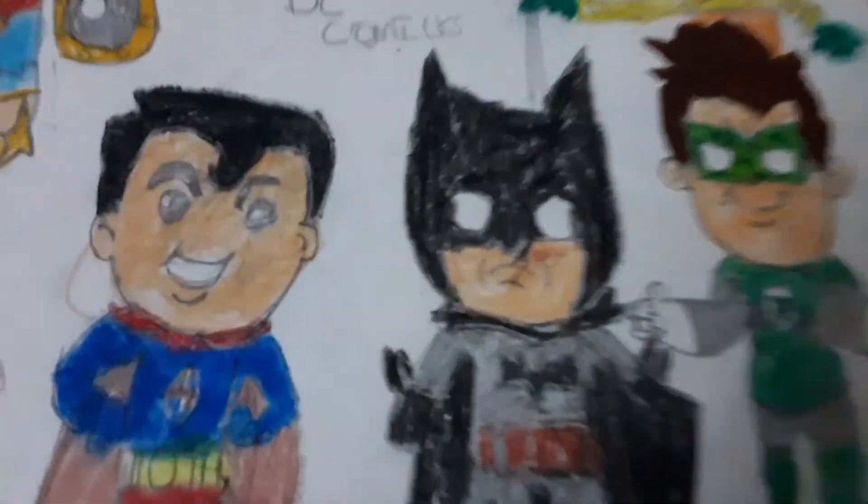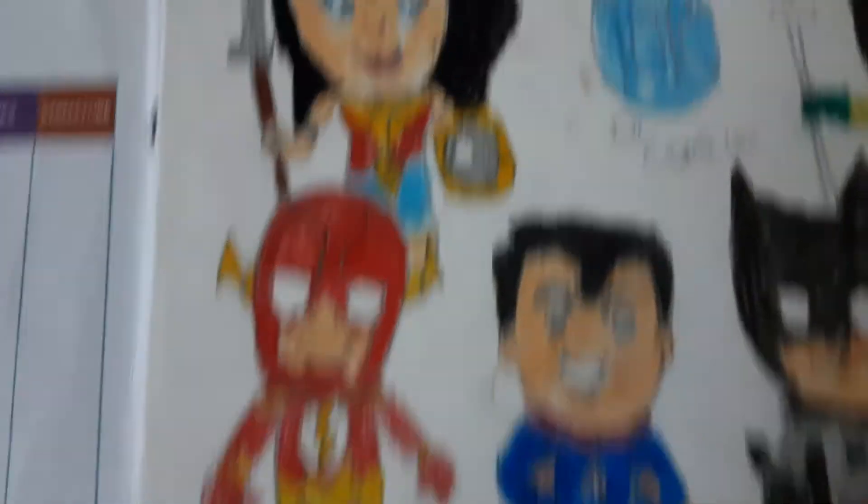My first drawing is DC Comics. I have drawn Superman, Batman, Green Lantern, Flash, Wonder Woman, and Aquaman.